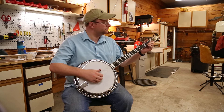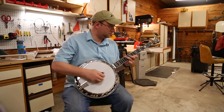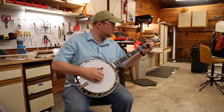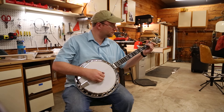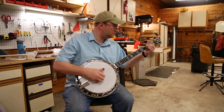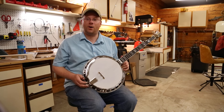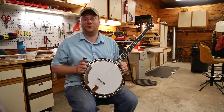Let me play it for you just a little bit. Plenty of power on this one, but a really warm tone too. I'm really looking forward to giving this one to him. I know he's going to be satisfied, and I can't wait to meet Ryan in person.